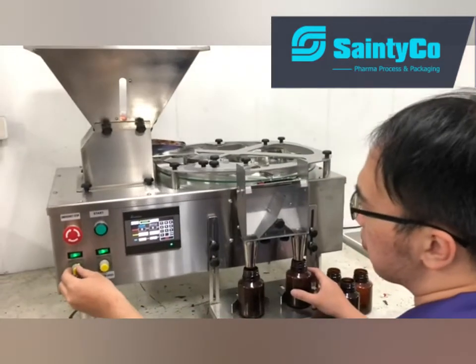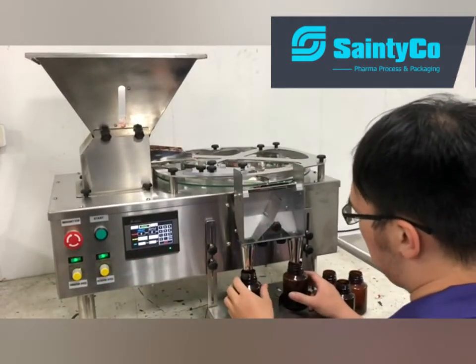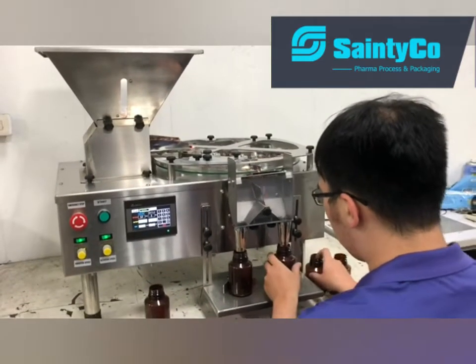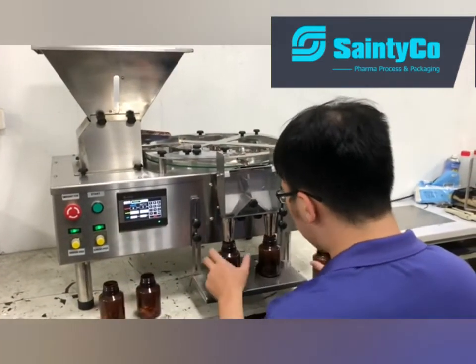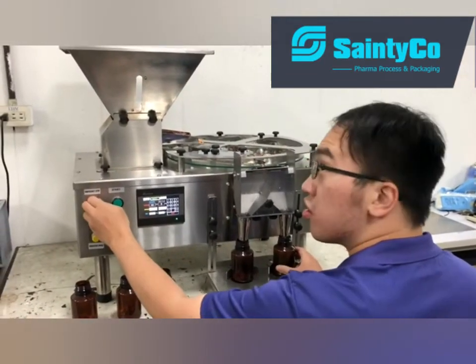If you think the vibration is too slow, you can turn the knob to make it faster. And when the flaps keep switching, you have to turn to the bottle.